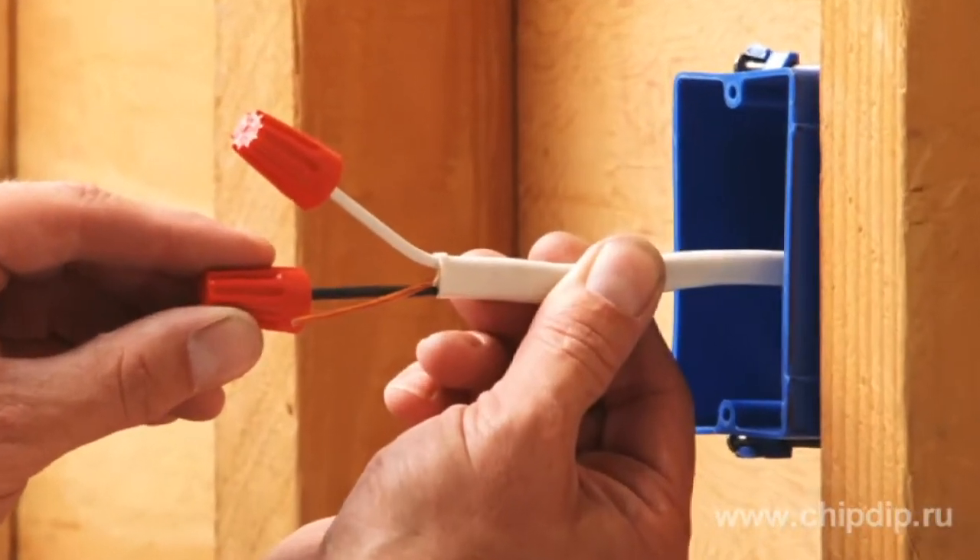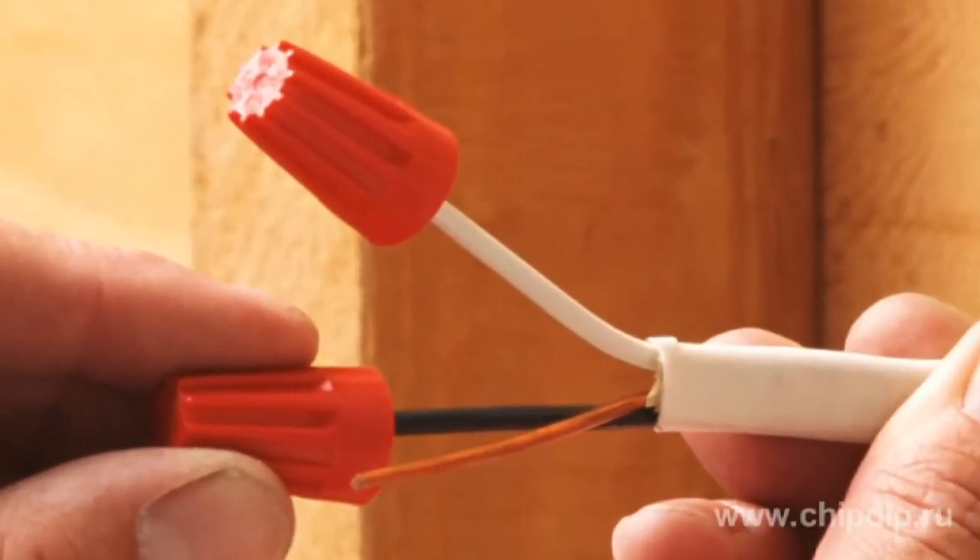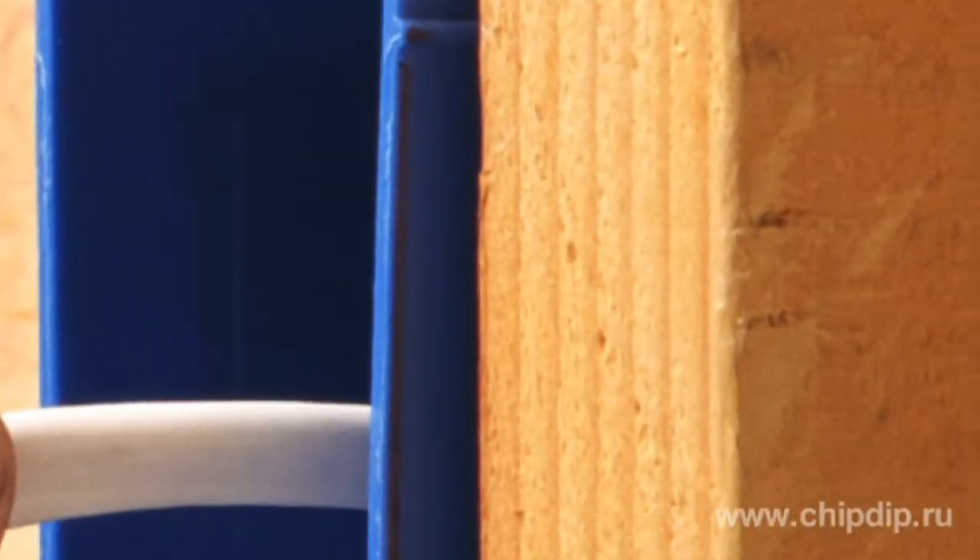Besides, such a wiring case in itself can be a decorative element. In concealed wiring, wires are mounted either directly onto the plasterwork or in embedded vinyl plastic pipes.